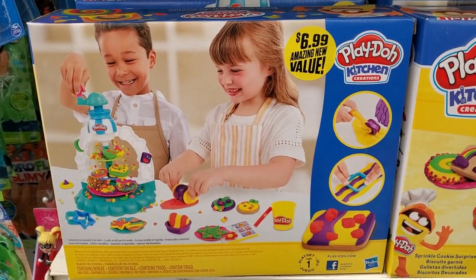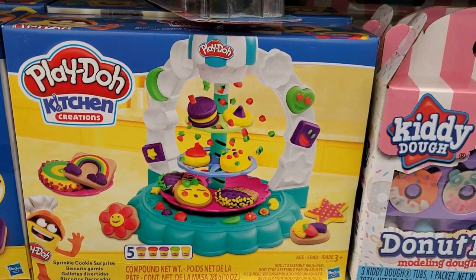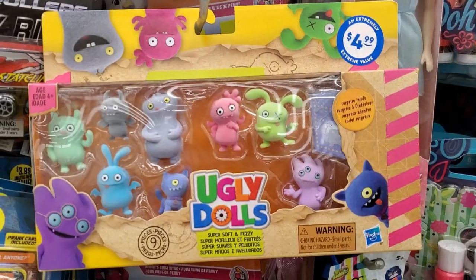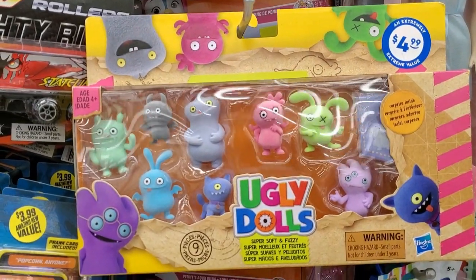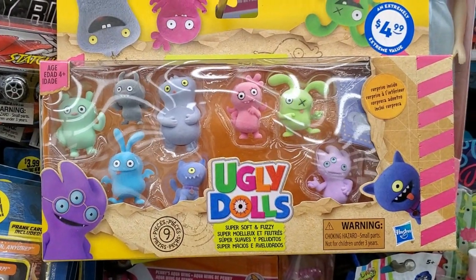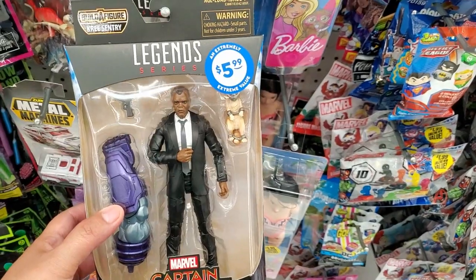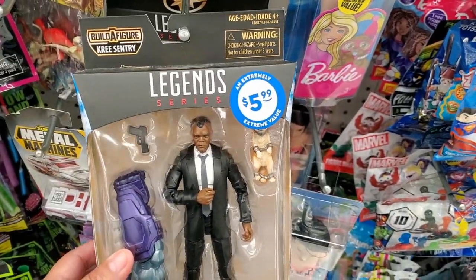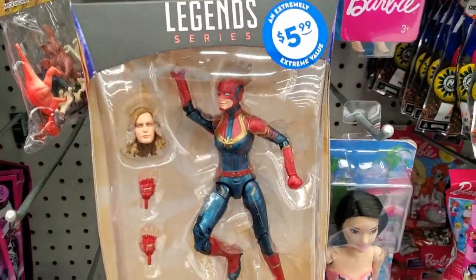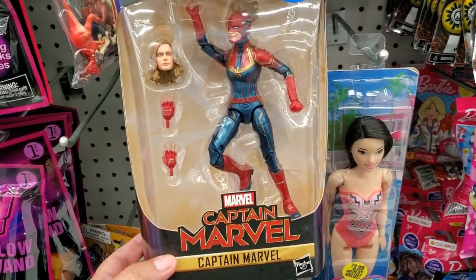They have a kitchen play set for $6.99 and another one for $6.99. UglyDolls are available for $4.99 — I love the UglyDoll movie, it's so cute. They also have character figures for $5.99, including one where you can change the head — so cool.